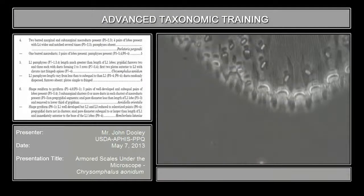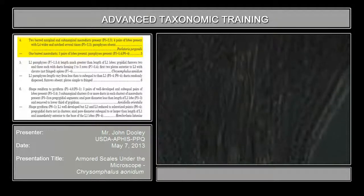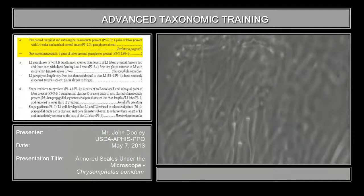So take out your Chrysomphalus aonidium. These are obvious, and they're even more obvious on your slide. So you're looking at couplet number four again. Now take a look at the macroducts, and the best macroducts on this species to look for — or you can do it anywhere — is actually on the domino segment.